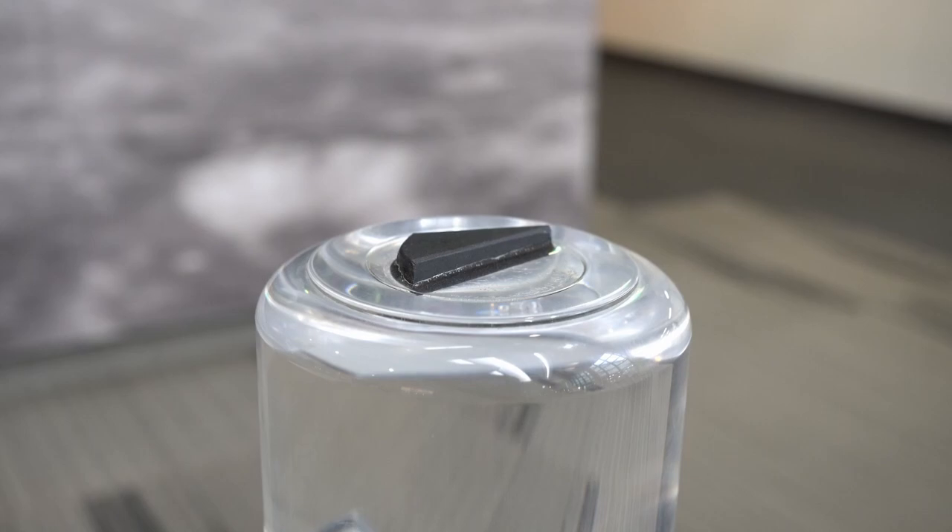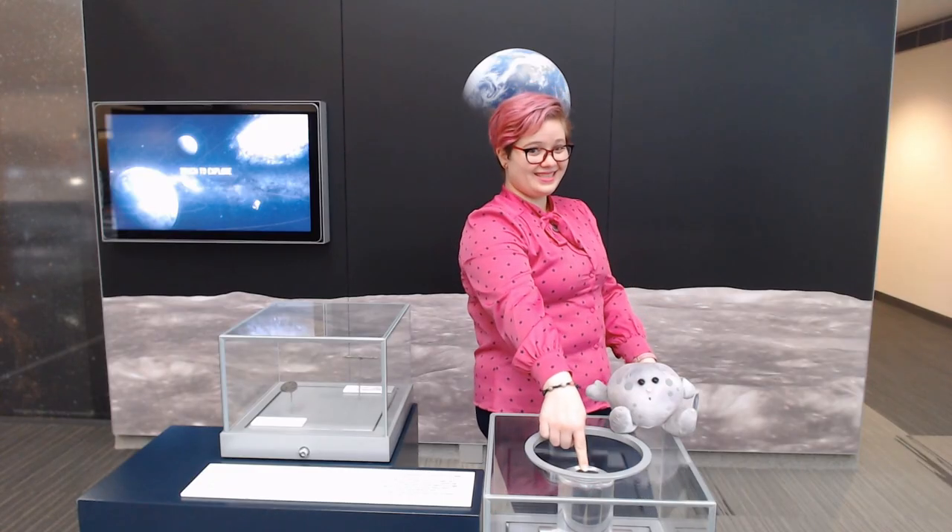We have a sample in our foyer at Geoscience Australia where you can actually touch the moon — not a model, a real rock. How cool is that? Thank you for listening, I hope you had fun!